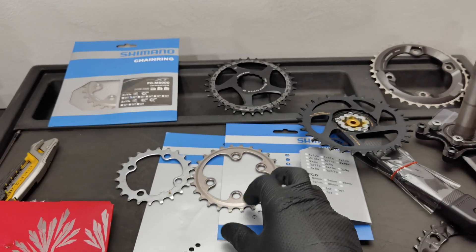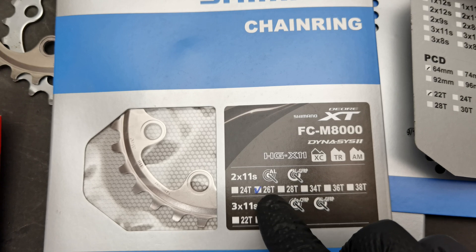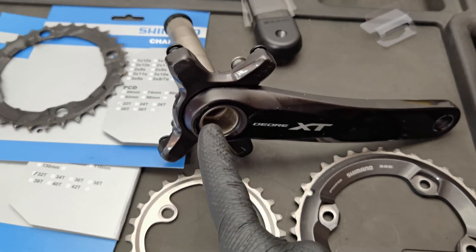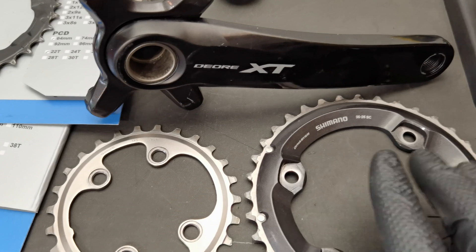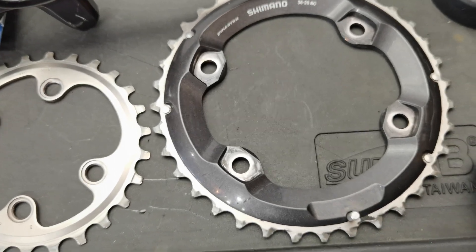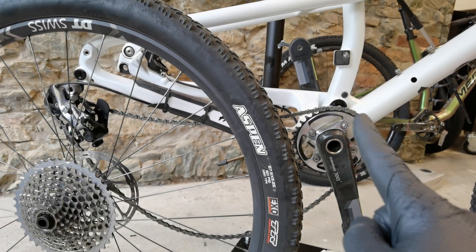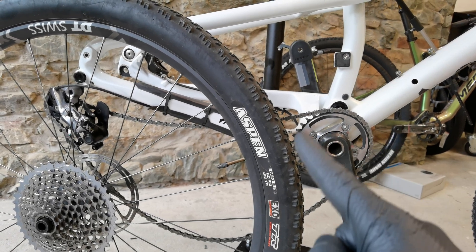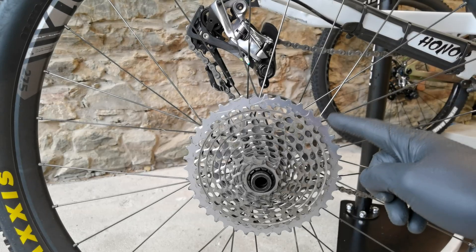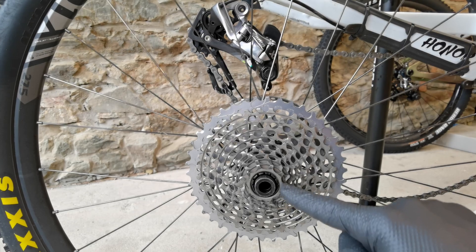Step number one in choosing the correct chainring for your crankset is the number of teeth it will have — like 26, 28, 34, 38, and so on. For example, this XT crankset is a double crankset, which means we have two gears at the front: 36 teeth on the larger chainring and 26 on the smaller one. The more teeth on the chainring, the bigger it is. The bigger the chainring at the front, the more speed you'll have — which is the opposite of the rear cassette, where more teeth means lower gears for climbing.